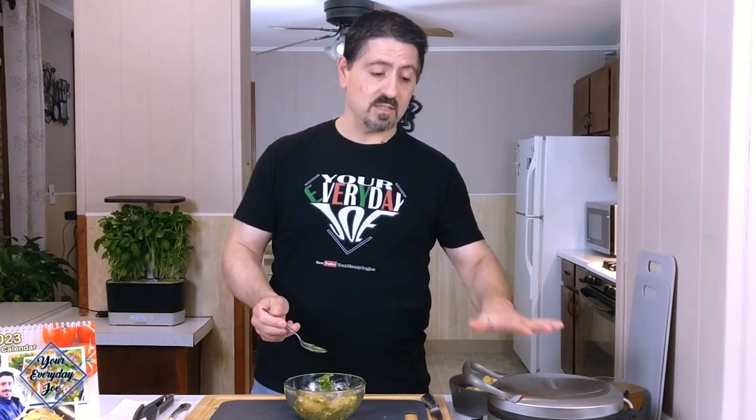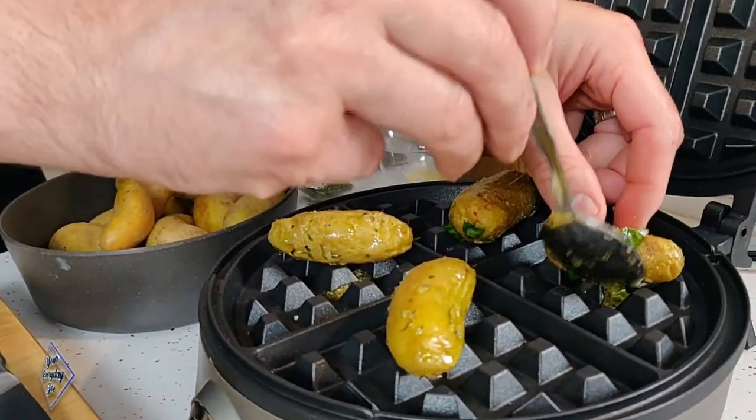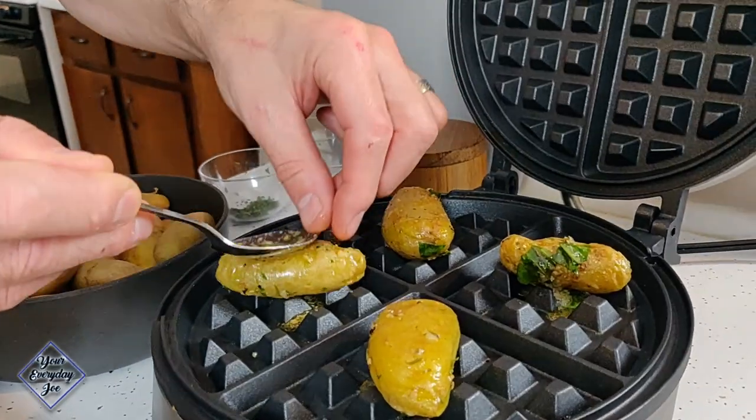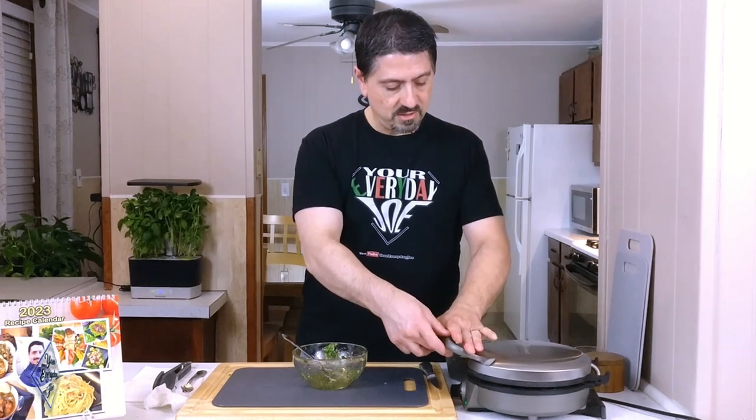My waffle iron is set to four — it goes from one to five. Place one potato on each segment right in the middle, give it a little press to get it started. Close the waffle maker and give it a nice press to smash the potatoes. We're going to let it cook until the indicator goes off and it should be nice and crisped up. If not, we'll let it cook a little longer.